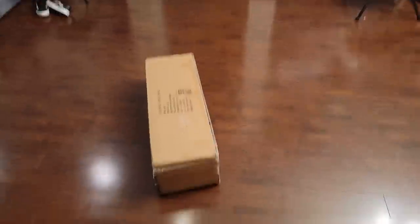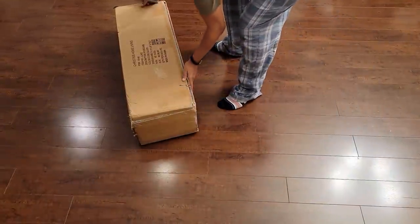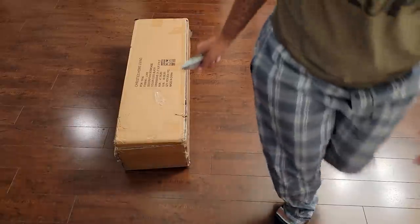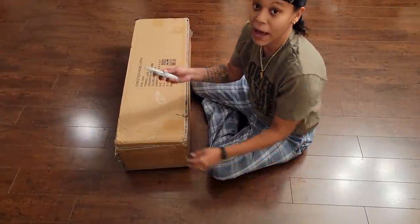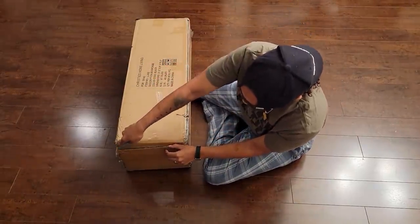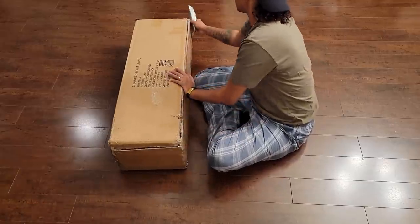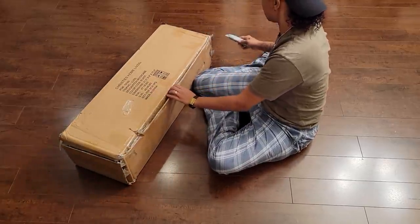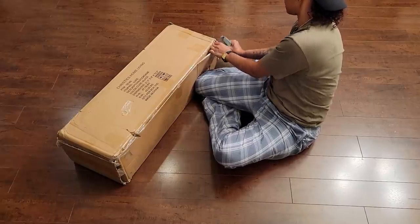Let me see if I can sit this right here — oh, this is perfect. Okay, let's sit this here. I can't see myself but I think y'all can see me because I set the camera up that way. Of course, when you're putting something together, you want to leave the cardboard on the floor so you don't scratch it.